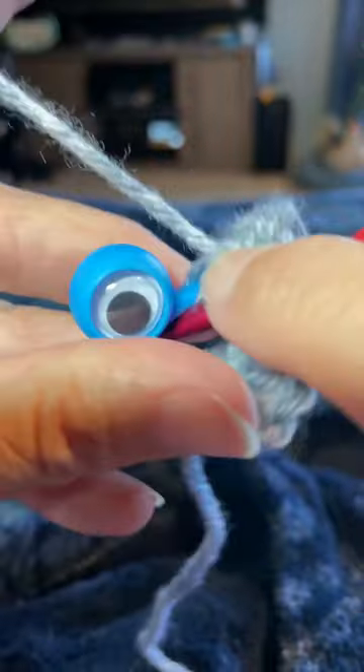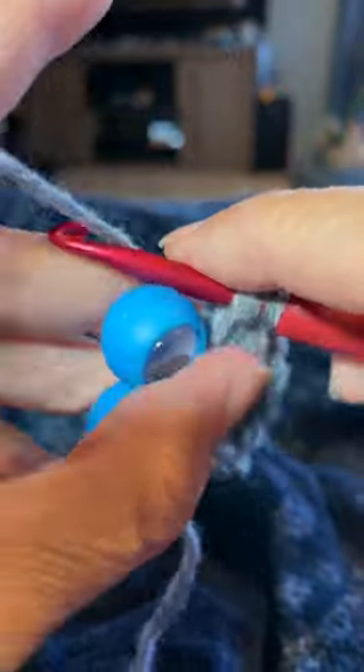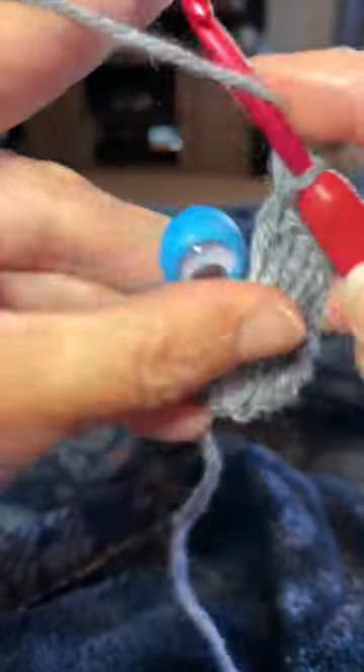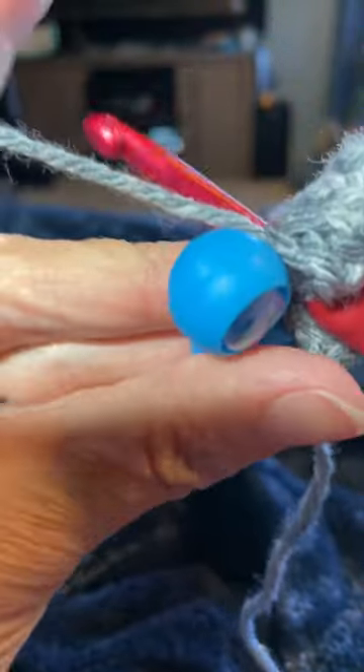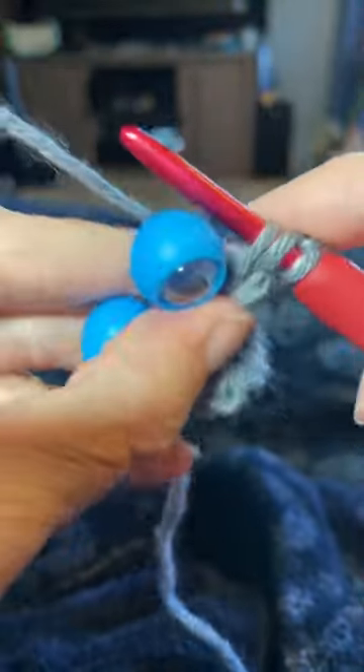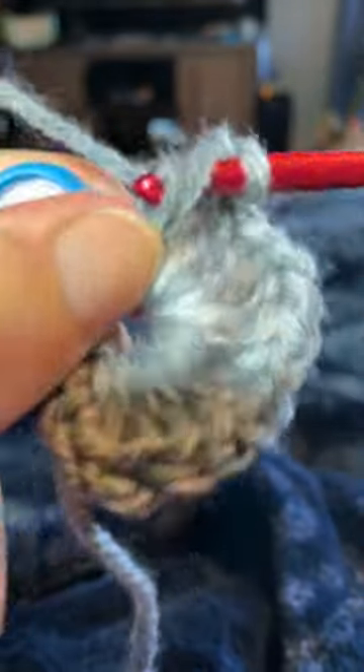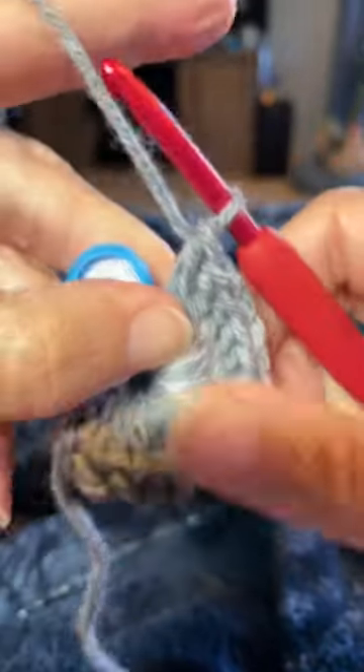Eleven — or if you're doing a different type of stitch — twelve, thirteen, fourteen, and fifteen. I just find that the double crochet gives it a fuller face.